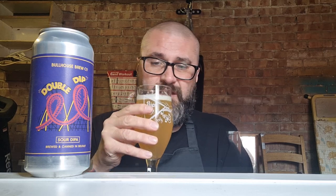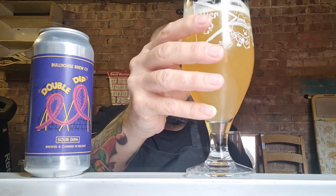Bullhouse Brew Company, so far you guys have been one of my favourite local breweries. One of my favourites so far. Oh, that's delicious. That is delicious. I would definitely get that again. That's absolutely perfect.